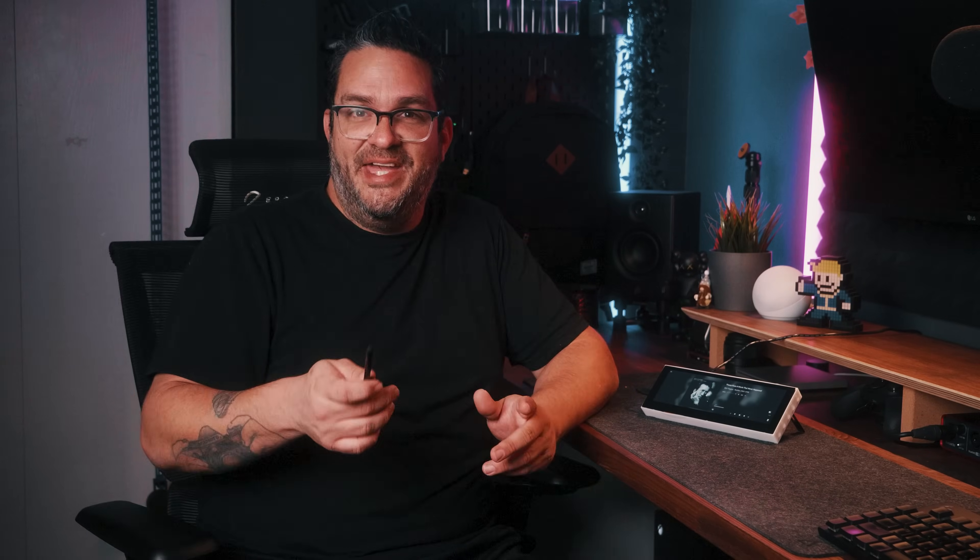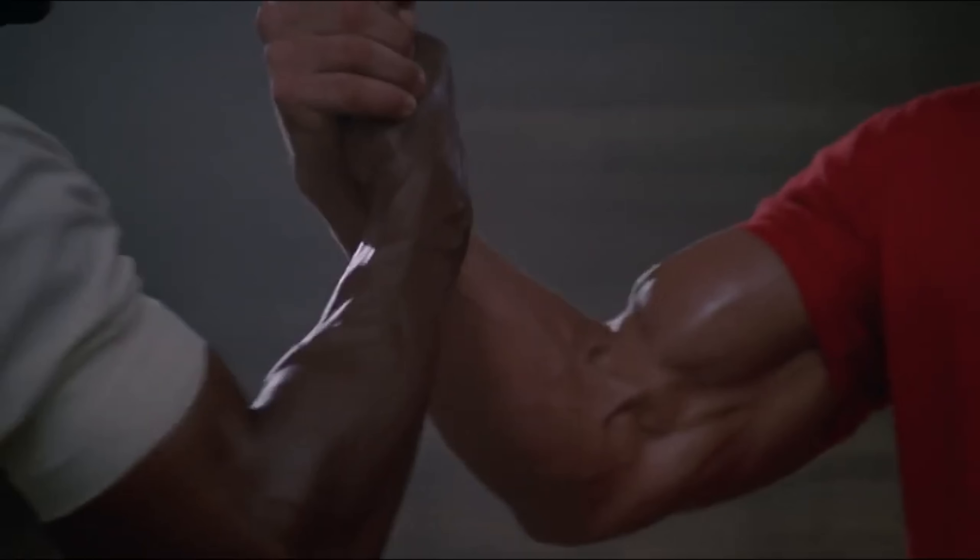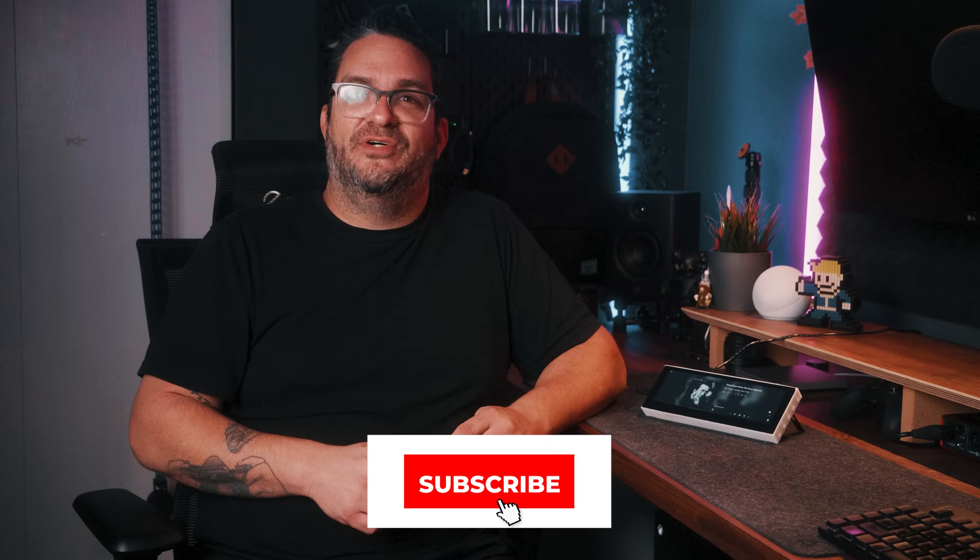If you have any questions about this build or if you need a parts list, all the extra information will be in the description below. Thank you for joining me today. I hope you enjoyed this build — if you did, you should shake the like button's hand. Subscribe to the channel and ring the bell to get notified every time a new video is born. With all that said and done, I'll see you on the next one, my friends. Take care.